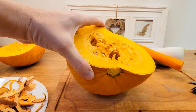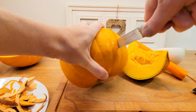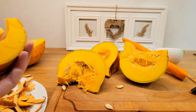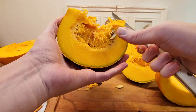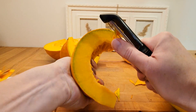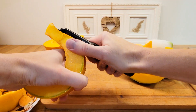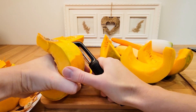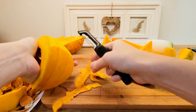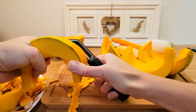I will need about half of the pumpkin, so it will be around 800 grams. I cut my pumpkin into pieces so it's easier to clean, then I remove all the inner parts and seeds, and peel all the pumpkin pieces.